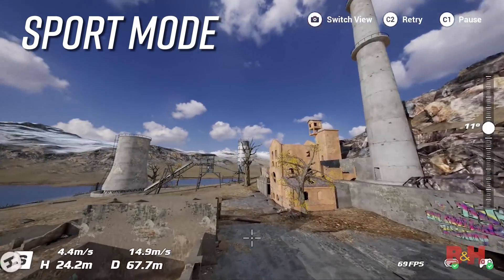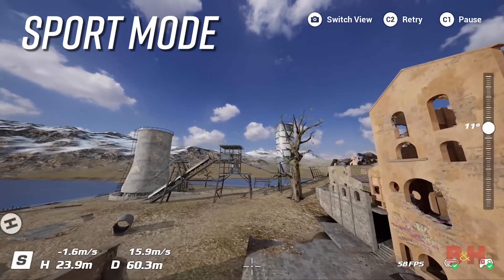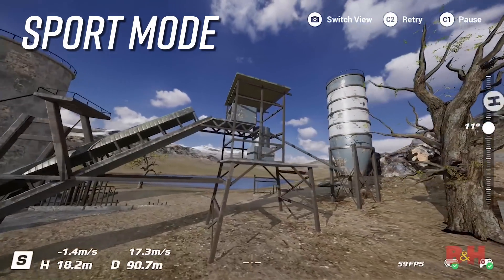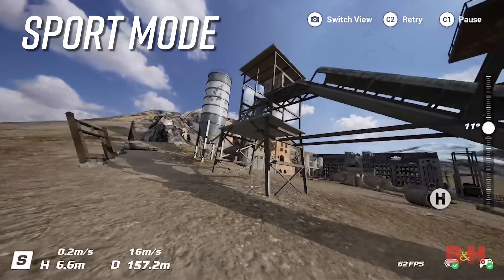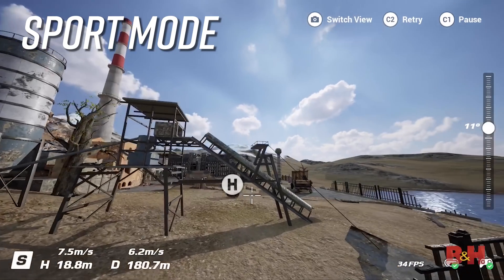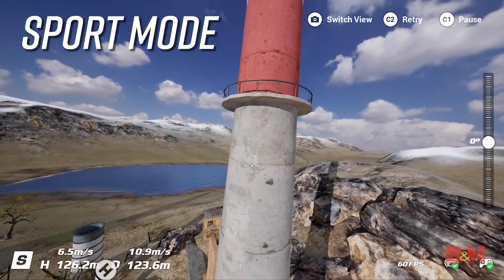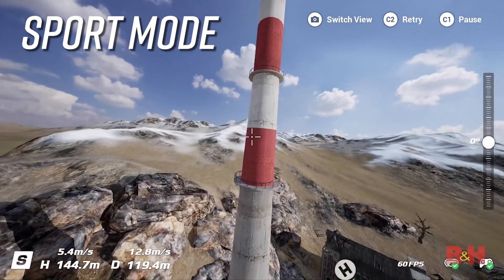When switched into sport mode, flight speeds are increased and cruise control functionality is enabled. When cruise control is engaged, the aircraft will lock in its current speed and maintain that speed until it is disengaged. Sport mode also features the same stabilization, limited obstacle avoidance detection, and auto hovering found in normal mode. Sport also acts as a hybrid mode and a bridge into full manual mode, giving the user a taste of the FPV experience.